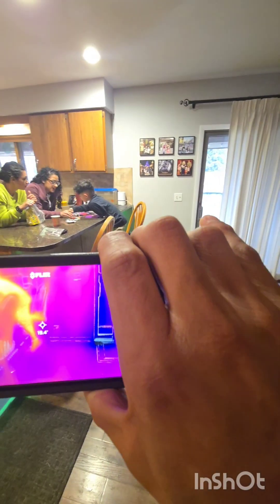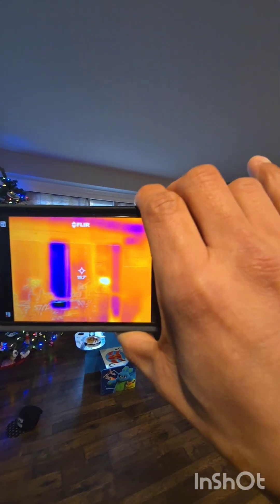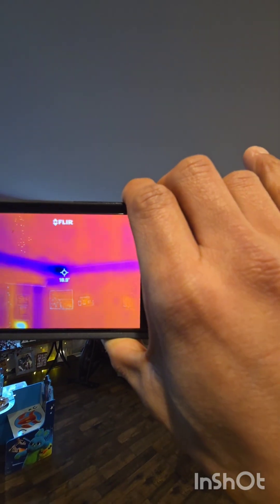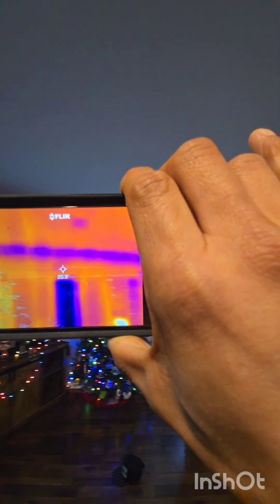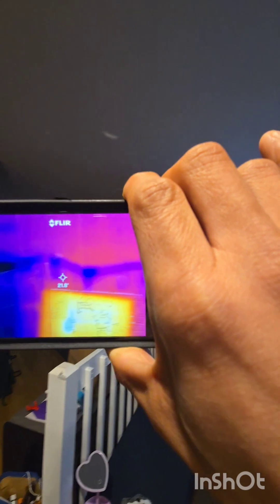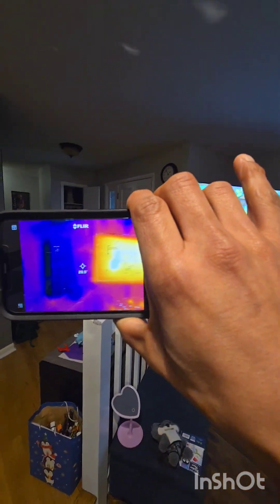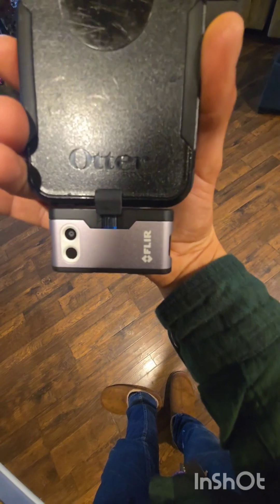Hey Veronica, sit on this couch — this thing is so nice. It's a heat source, it tells you where the heat is. Look, there's a cold spot in the corner. The pizza is nice and warm. There's the TV — this thing is pretty neat.